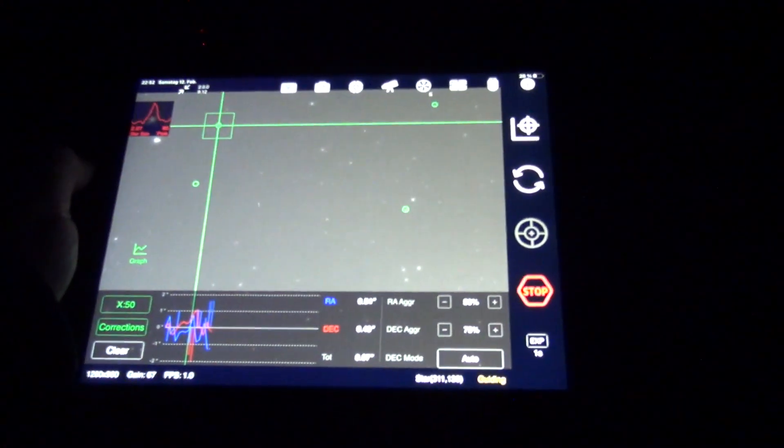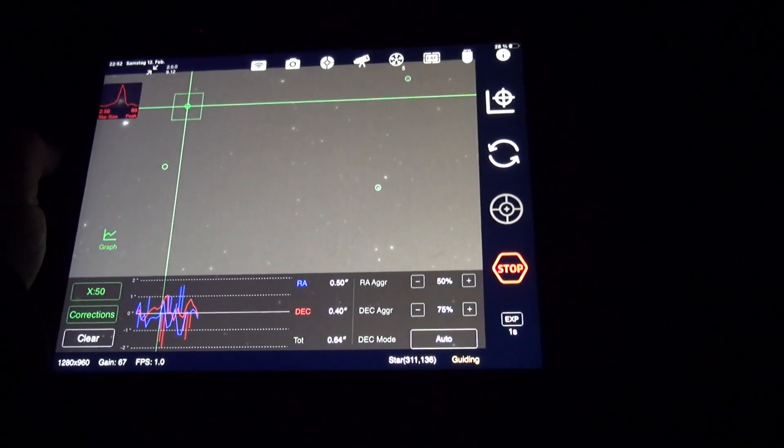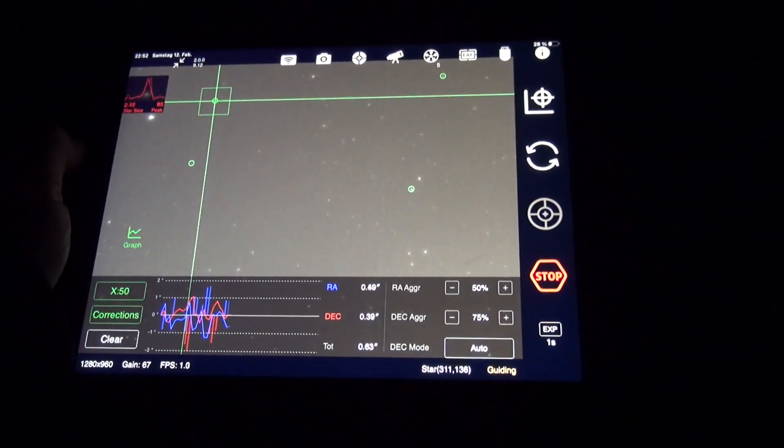Now we are guiding, as you can see here — looks not too bad.